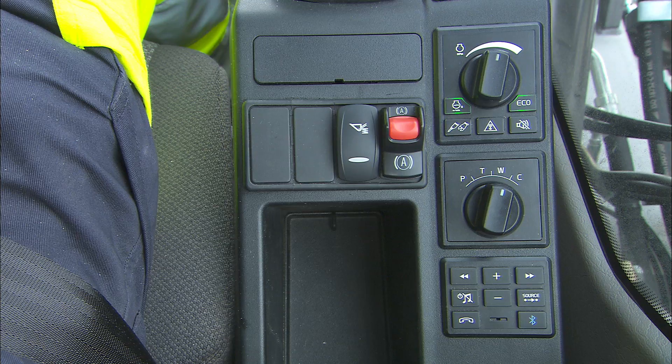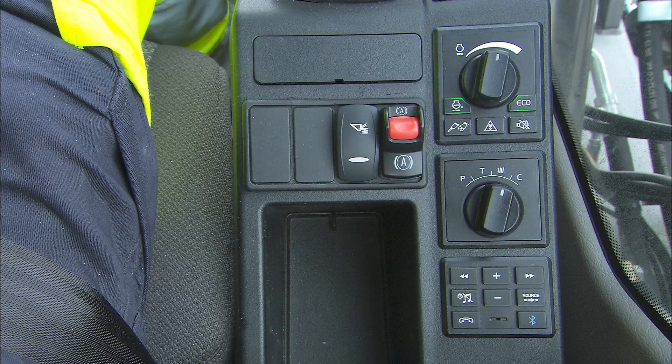In addition, some switches for optional equipment like radio remote. The new boom suspension system and electric digging brake may be found on the right console as well. A hands-free Bluetooth connection for a cell phone is also available.